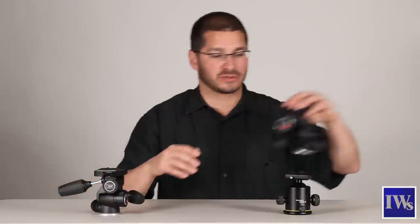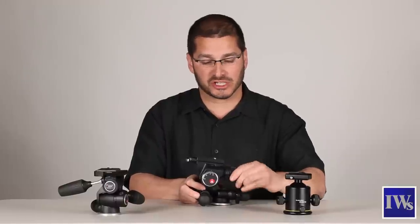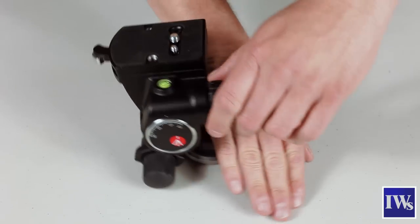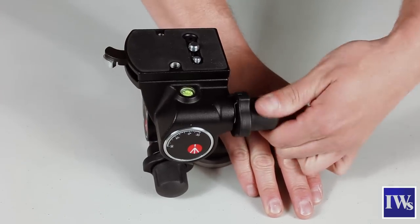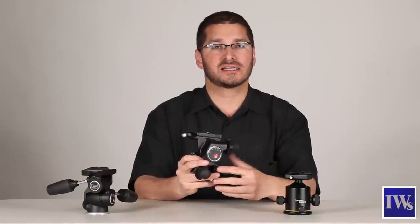A variation of the 3D head is the geared 3D head, which gives you a little bit more control over the minute adjustments of these three axes. If you need to bypass the gearing at any point, you just turn this knob and quickly adjust your tilt or rotation. As you can imagine, the gearing in the 3D head can make it a little bit more cumbersome, a little bit longer to set up your composition.